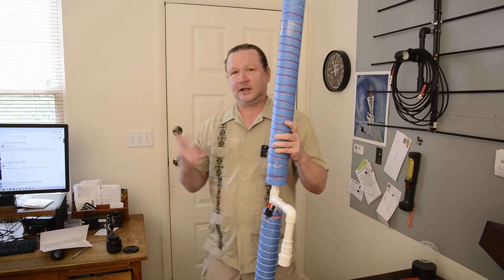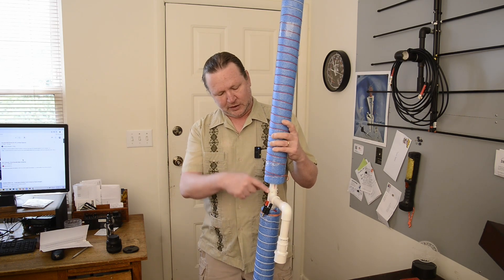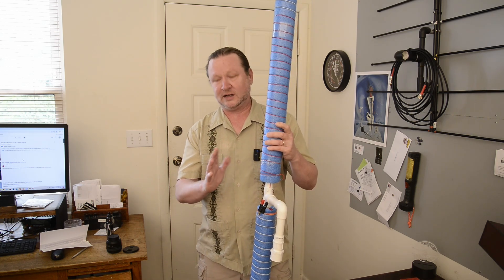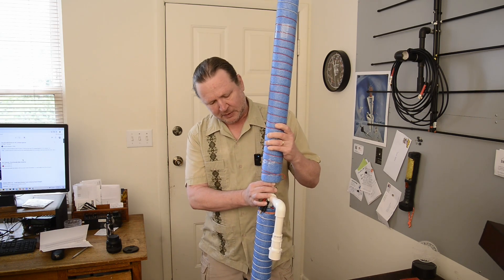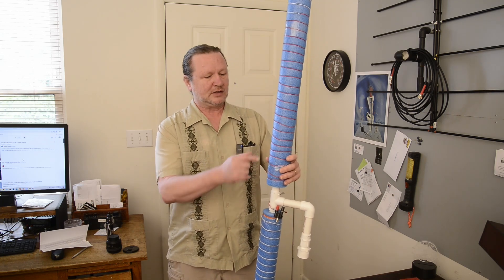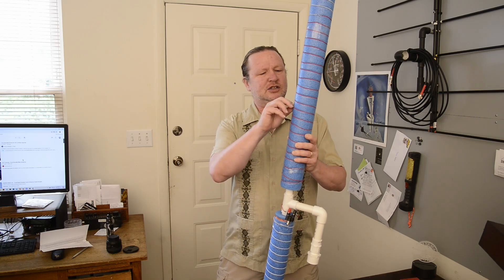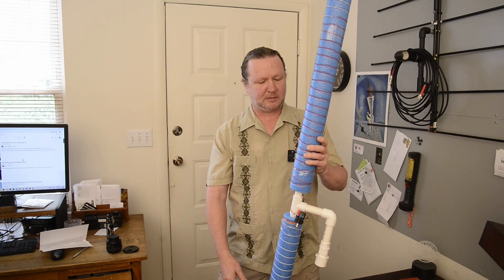The guy I got the idea from on YouTube ran coax down the center of the PVC and made a connector at the bottom, so it's a nice slick look. I did a couple of modifications. Since I'm here at this angle — this is for 20 meters. The wire I got is just from Lowe's; it's for a garage door opener, just a roll of solid core wire. I've been dying to use it for something, and this seemed like the perfect thing.